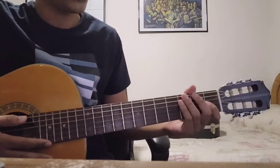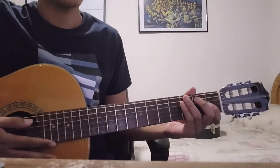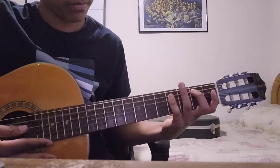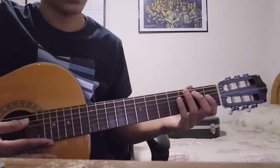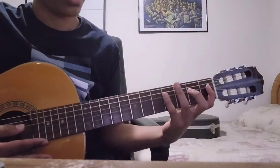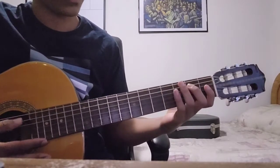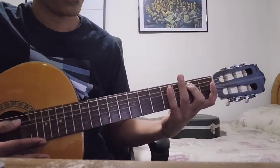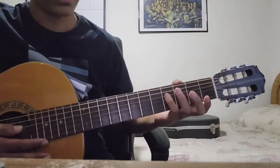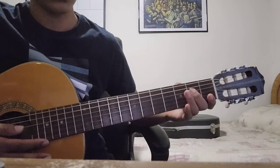Moving on to the second phrase, it's going to have the same beginning with the second and fourth fret on the A string. But this time on the D string, instead of going two, one, you're going to go four, two. So the fourth fret on the D string and the second fret on the D string.